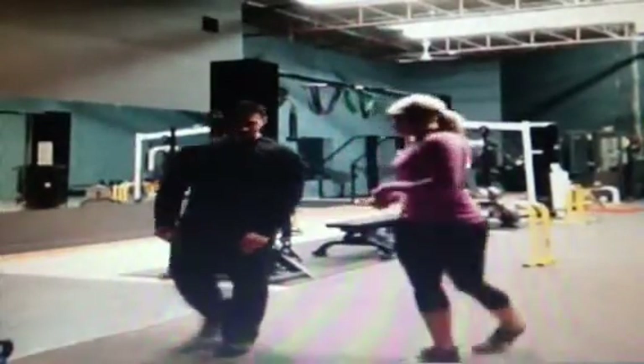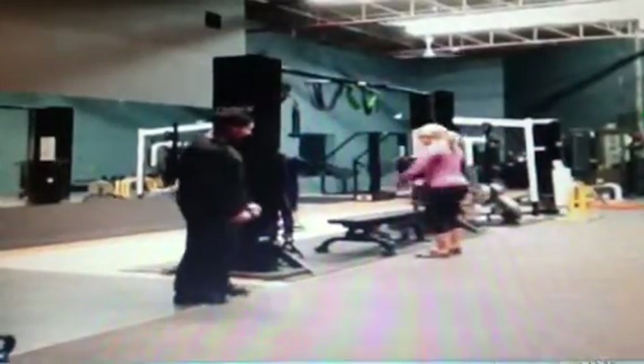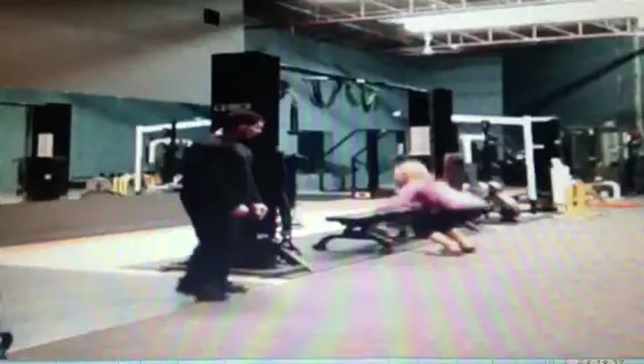Next, we're doing box jumps. If you're at home, you can use your stairs. I'm going to show you using the bench: stand at the front, squat down, jump up with both feet, back down, jump up, back down.